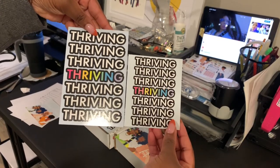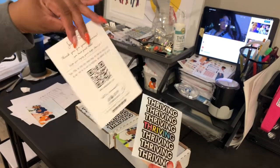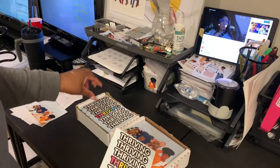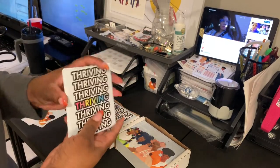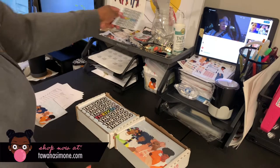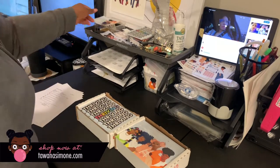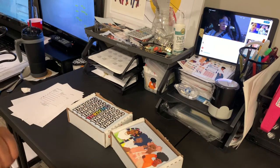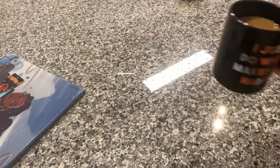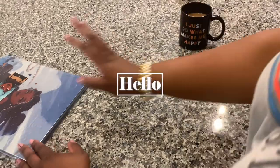You can see the size difference — how much bigger these are going to be within the packets. I still have a few of the old ones for Etsy so I'm going to use those up, but yeah, definitely check out Dot Print.